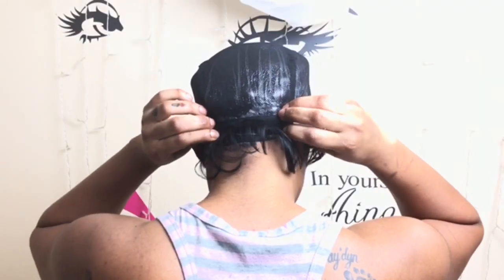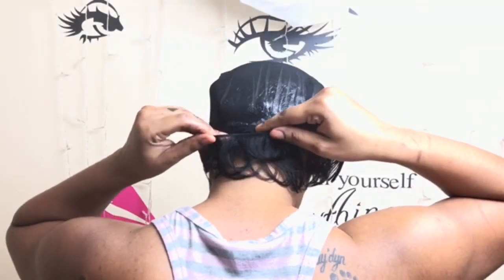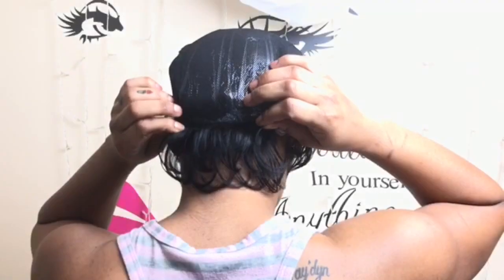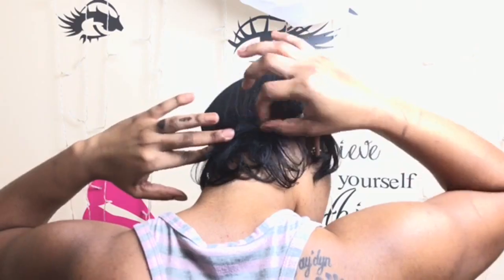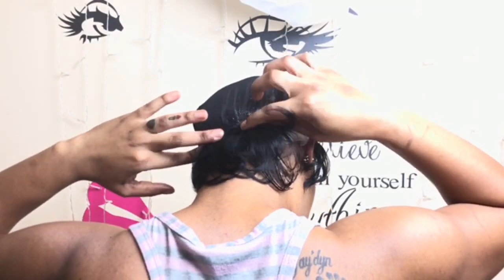I'm also using the longest pieces in the back because I want to ensure the hair covers and hides my natural hair underneath, giving me a nice tapered cut. I use three pieces of the longest hair at the back and at both sides — and this is what it looks like so far.